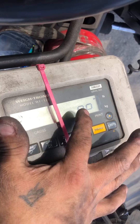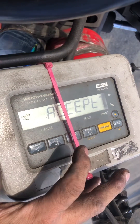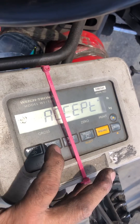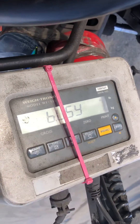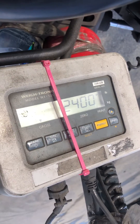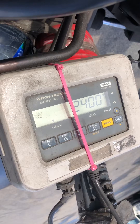You're going to press menu to change 'no' to 'yes,' and you're going to press select. Then you're going to press the gross net key to exit. And that's how you adjust the calibration of the older WI-125.